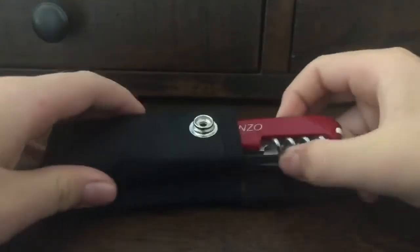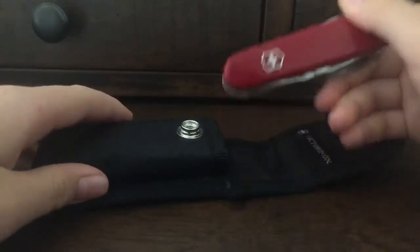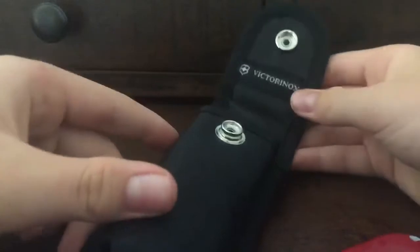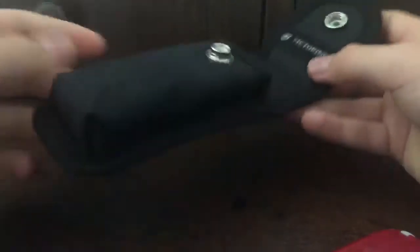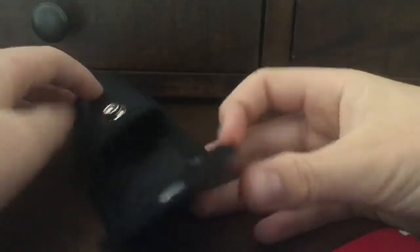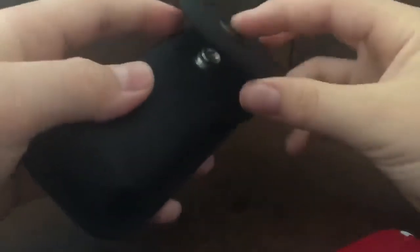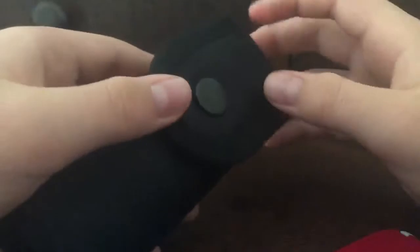It has their logo right here. It's very handy — I believe it can also fit a multi-tool in here, and in the back you have a little place for your belt. One thing I think is better than your average case is that it's not velcro, it's a button, so it'll hold better.